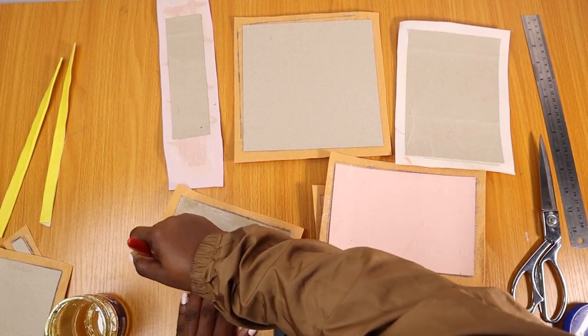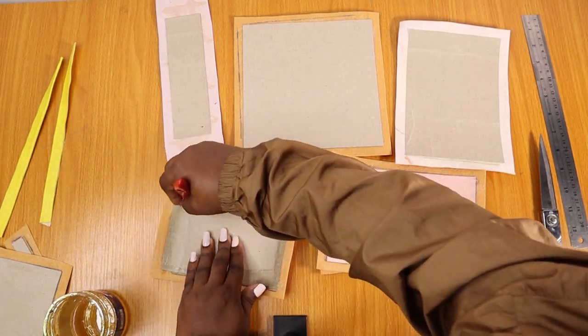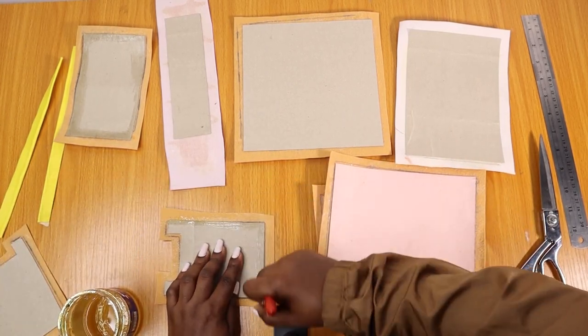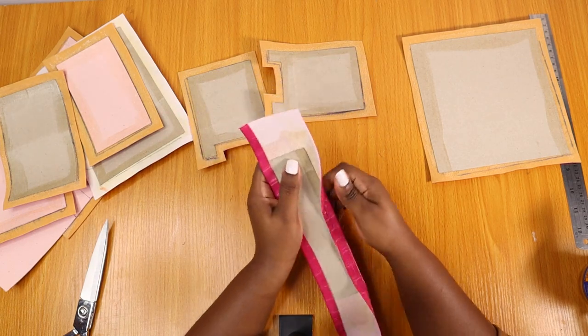Everything is in the measurement page — you don't have to worry about me missing any dimension. Just go to the description and you can download it. I can also check for other tutorials I've done in the past; I put everything together in a folder.